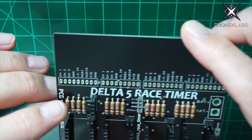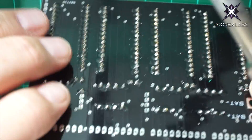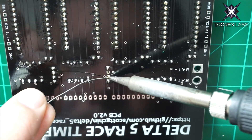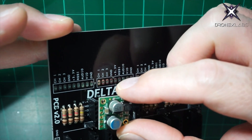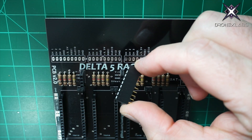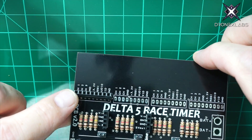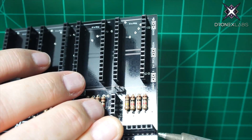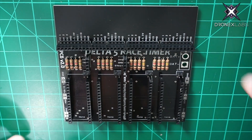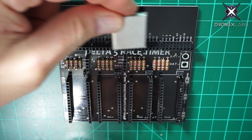Now we're going to do the Pololu female pin headers — they drop into these slots, just a few pins. You've got the 3.3 volt on the left. Flip it over, tack these down, push them through to make sure they're square, then finish them all up. Do the same for the 5 volt side. Now we're going to start with the RX modules — first get the female pin headers in place in this slot, tack one side down, push it through, and bang those out. You can see all four done here.